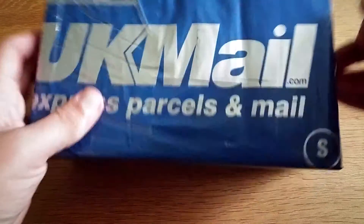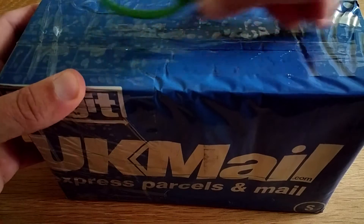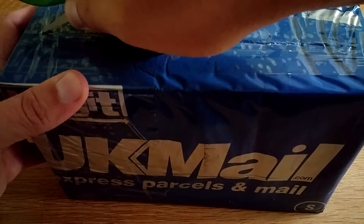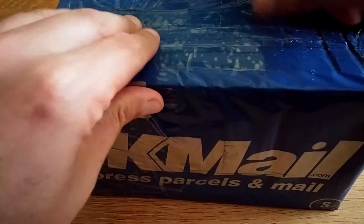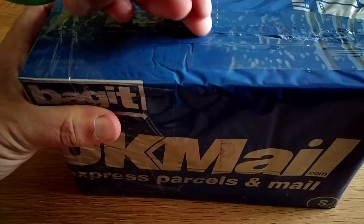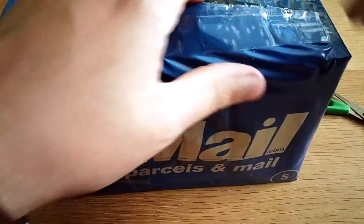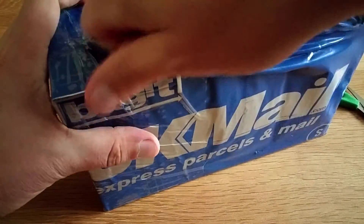What's up guys and welcome to an unboxing — I think I know what this is. Let's try and get it open. I'm using the LG G Flex 2 that I got recently; there should be quite a few videos up on the channel by now. All right, let's get into it.